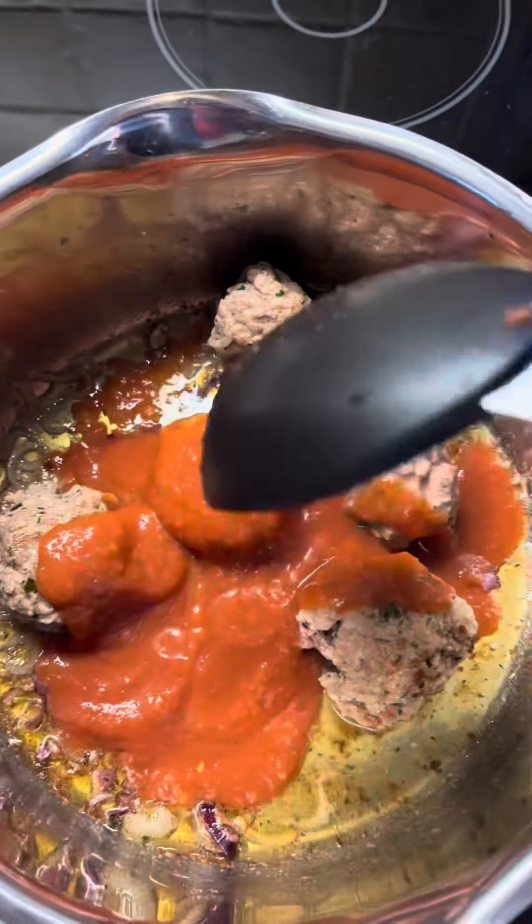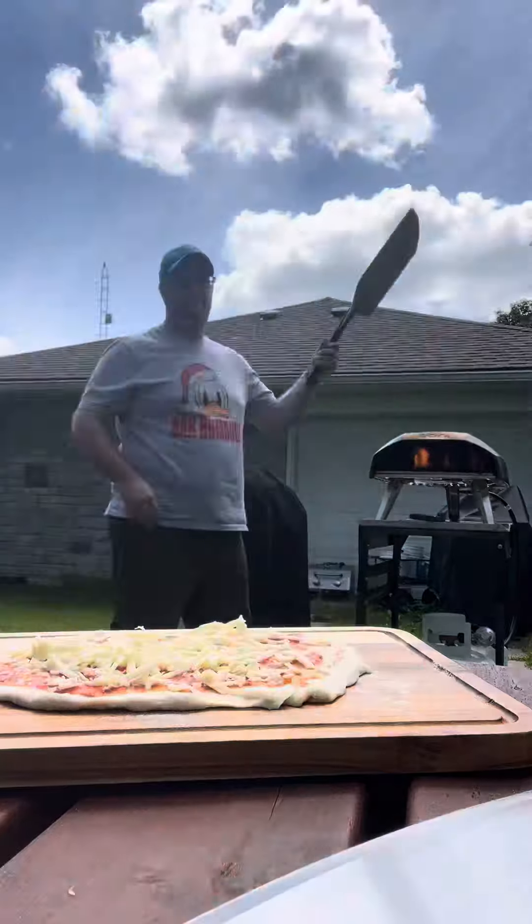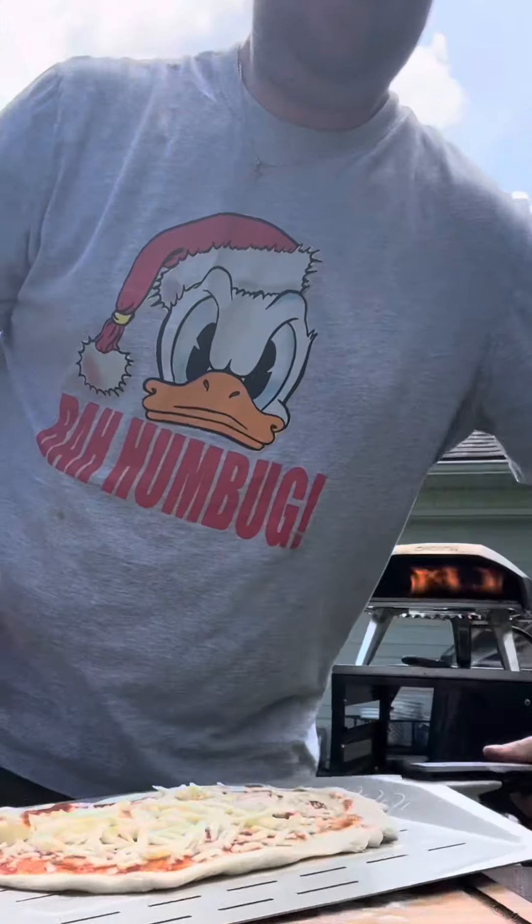I'm going to add a little bit of pizza sauce on top of the meatballs because that's how I like it. Let it simmer in there. Now we're going to get our pizza going — some sauce on top, cheese. Put it on the peel and get it in the oven.